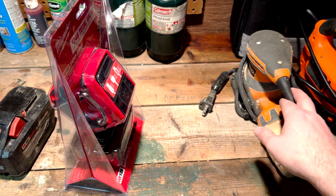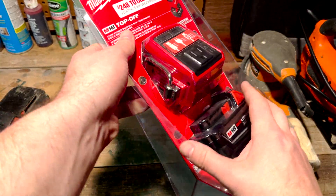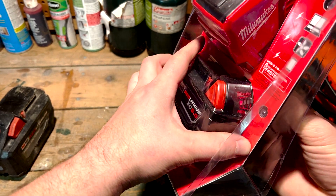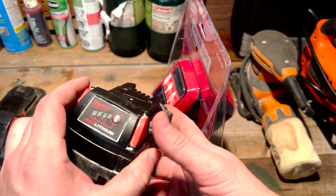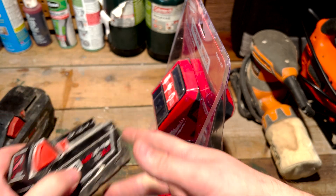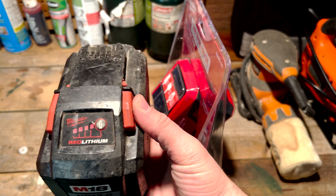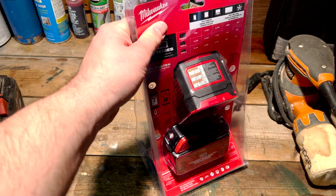I'm not sure if it'll power power tools pretty well, but we'll see. The battery it comes with has only got one bar of charge. I've got this other one here — same 5 amp-hour — fully charged, and I also have my big 12 amp-hour battery, also fully charged. We'll see if that makes a difference. Let's open it up.